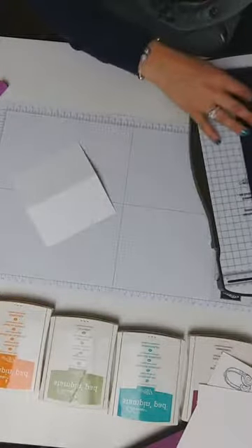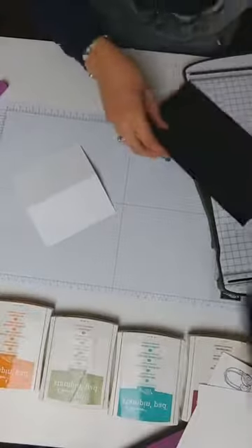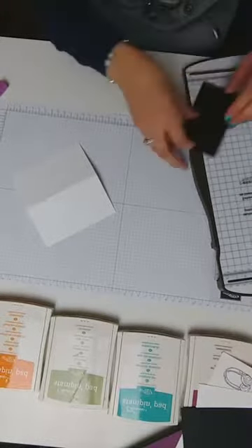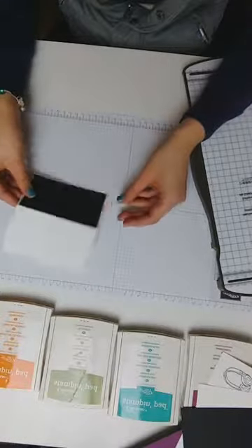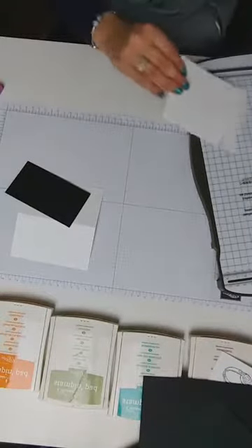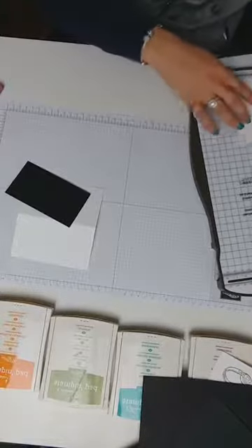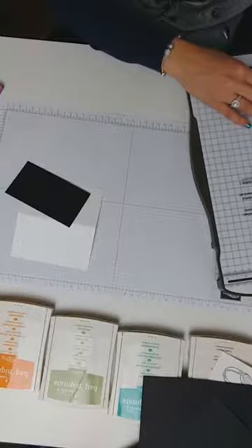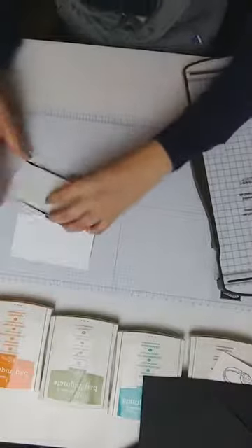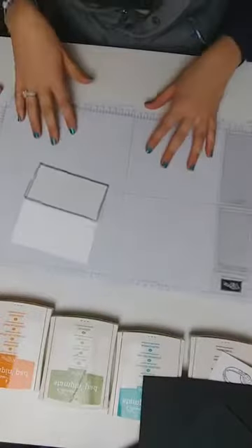These are four and a half by two and a half, so I'm going to cut to four and three-eighths by two and three-eighths, keeping a really small border because it's already a small card. That means our white base is going to be four and two-eighths by two and two-eighths. It'll just mean we've got this small pop of white against the black, which is really going to highlight the colors we're using.